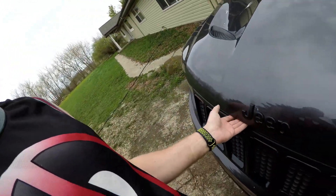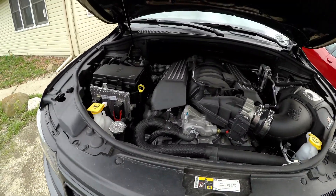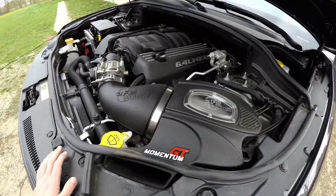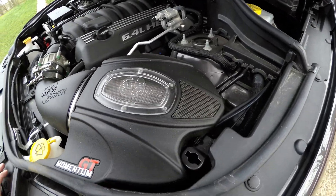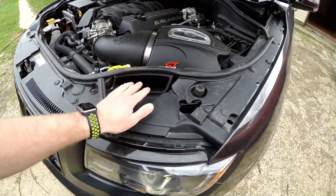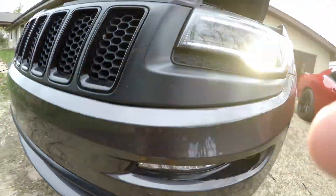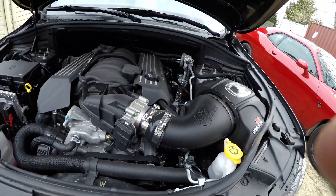I can pop the hood open on this. It's an AFE Power intake — I think it's called the Carbon GT. I really like this intake. It cuts out and you get a little fresh air coming from the top, and it also uses the scoop down below. I'm very impressed with this intake — it really helped get the temperatures cooler.